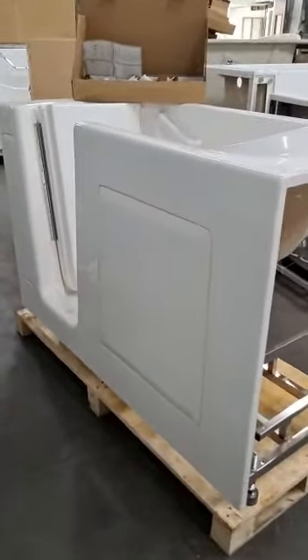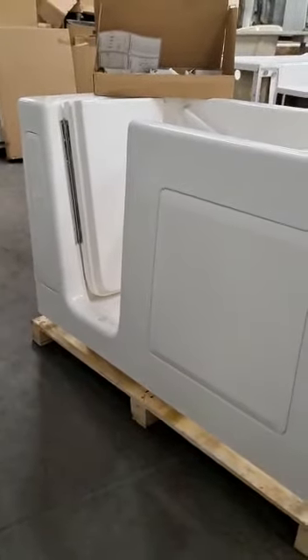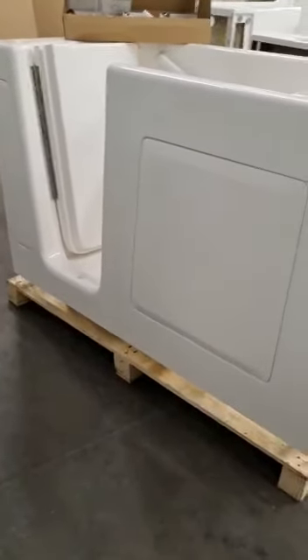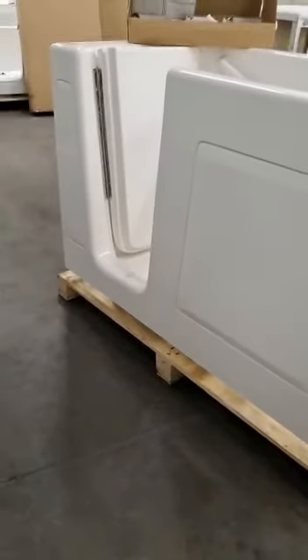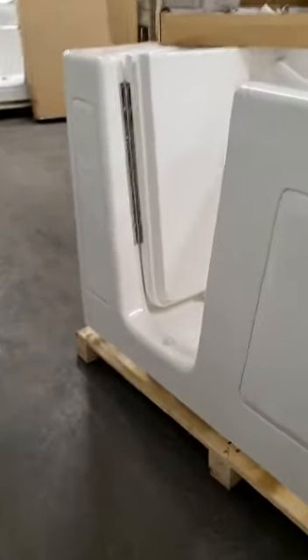Hello, today we have a 3060 left white walk-in soaker. You got your two front panels. Your smaller one up front is for easy access to the faucet kits down at the bottom.